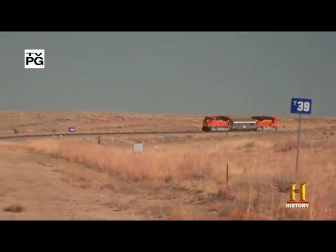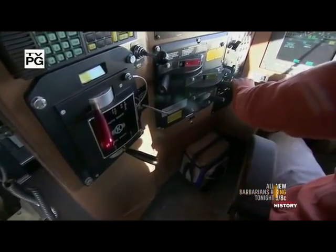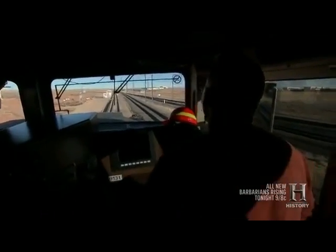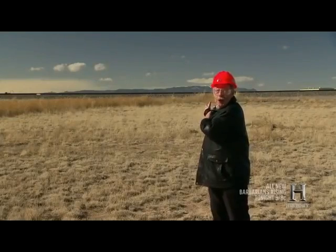This is TTCI's Transportation Technology Center outside Pueblo, Colorado — the place where the Federal Railroad Administration conducts research and locomotive manufacturers send their technicians to test their latest designs. One of the things that we do here at TTCI is conduct crash tests. We've done that right on the tracks right behind me here.